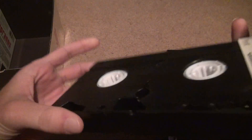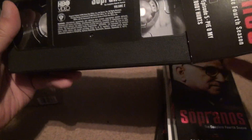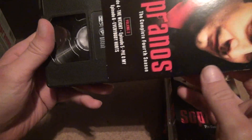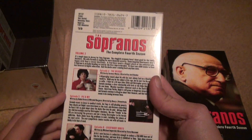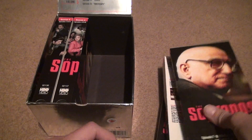As you can see, these are all rewound. These people seem to have taken care of these tapes pretty well. You put it inside of there — VHS tapes always did that, which was great. They used to do these kind of things with all different kinds of TV shows.